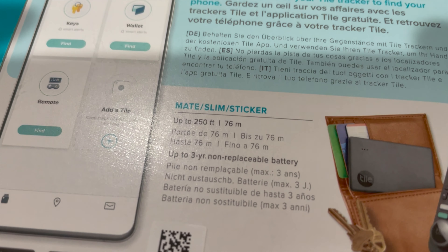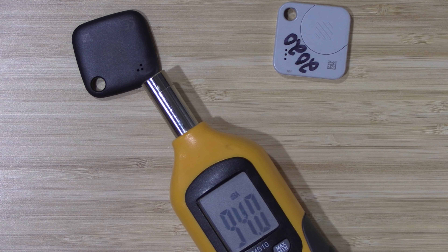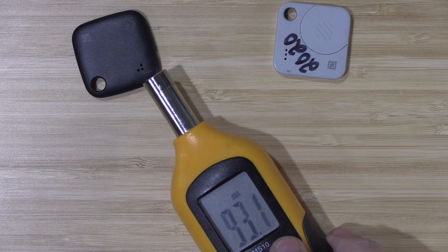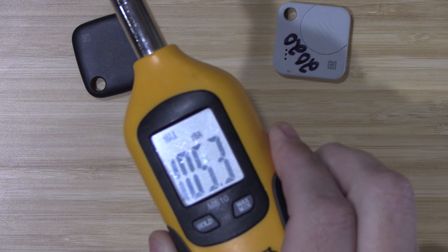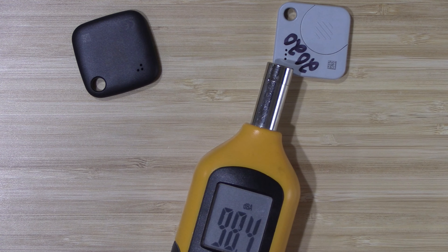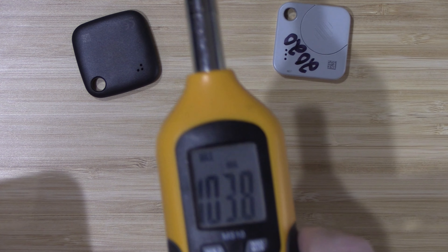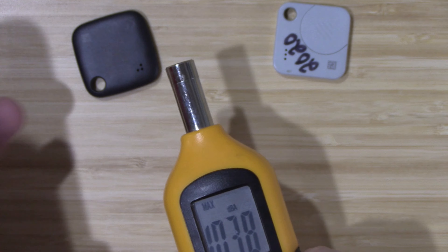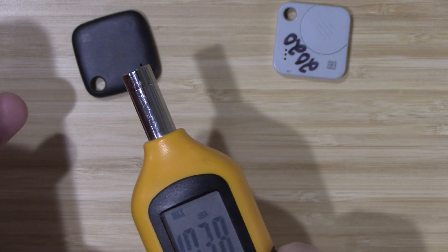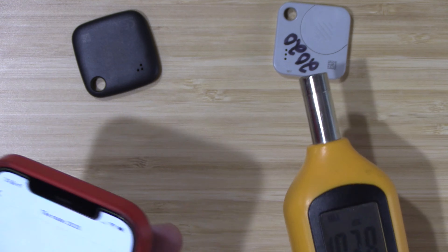When it comes to Bluetooth range, they say it can work up to 250 feet. In testing, the old one measured around 103-105, while the new one is a little bit louder — though the new one also has a brand new battery where this one's been used for about eight months.